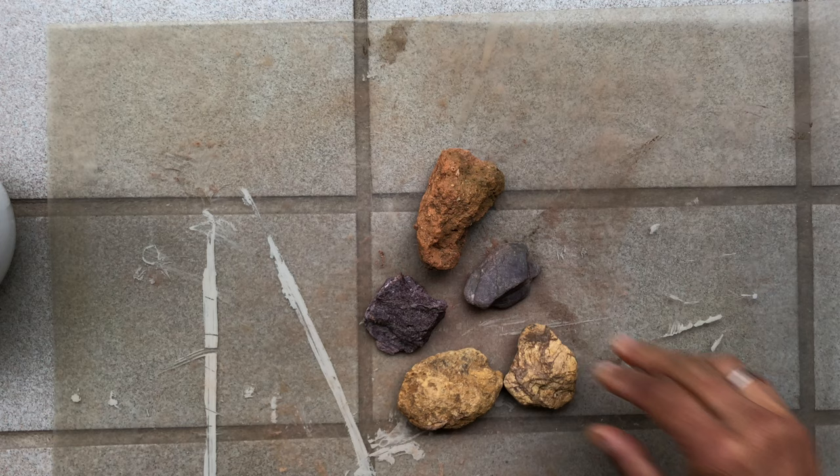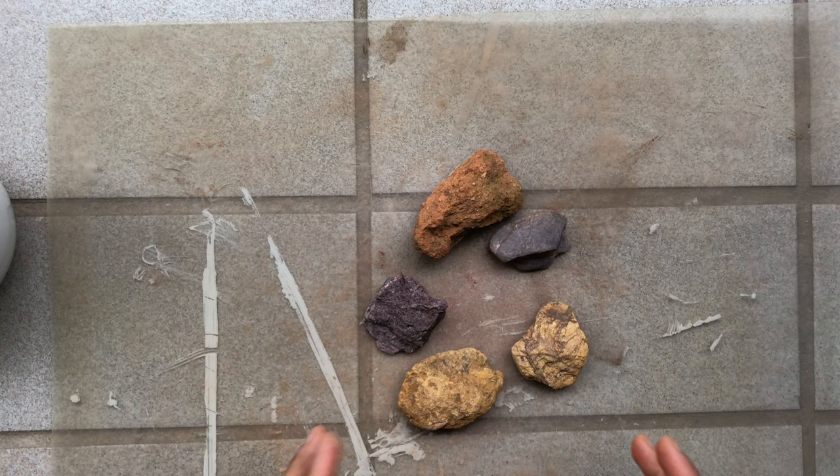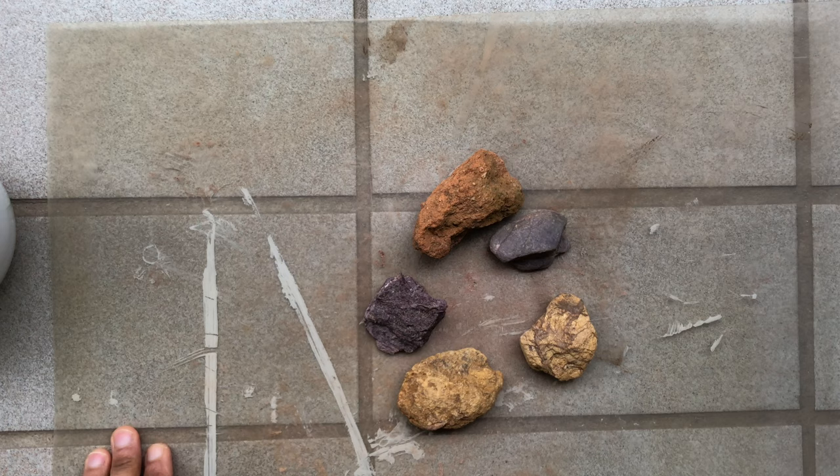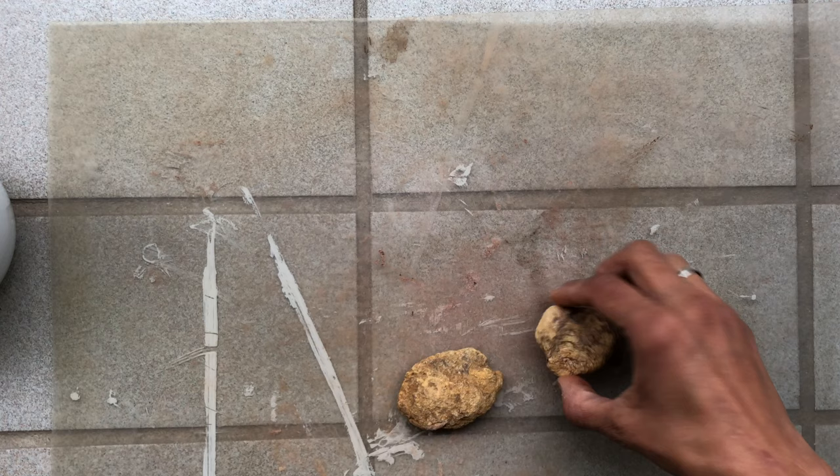I recently found some pigmented rocks — hematites and ochre — in a national park that we visited a couple of weeks ago. Before I make paints from rocks, I wash the rocks thoroughly to remove any dirt, grime, or organic matter sticking on them. I let these rocks dry completely in the sun before I proceed.